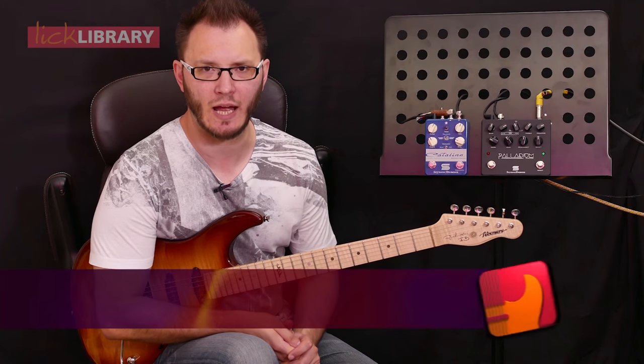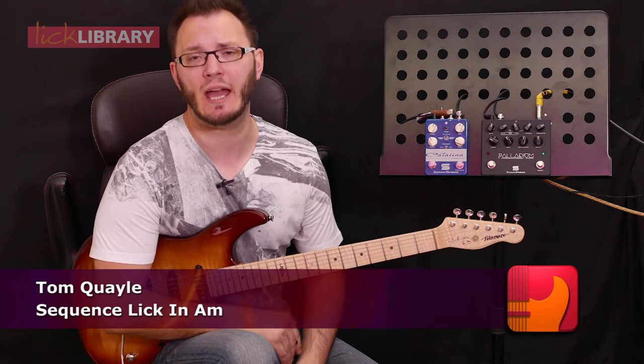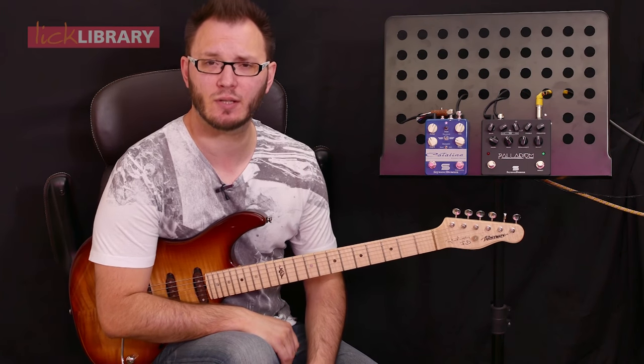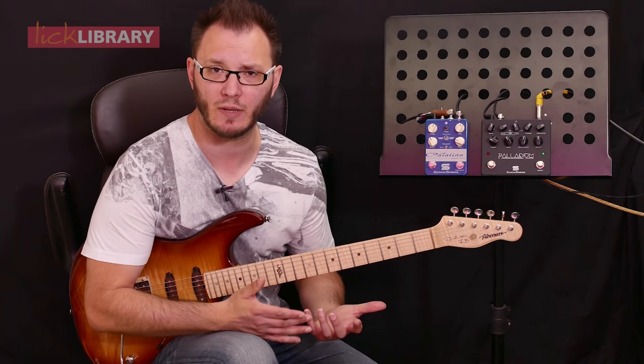Hi there guys, Tom Quill here for Lick Library. I wanted to show you a cool lick today based around the A minor pentatonic scale — we all know and love it. This is a cool sequence lick using some pull-offs and some hybrid picking that we run down position one of the A minor pentatonic.